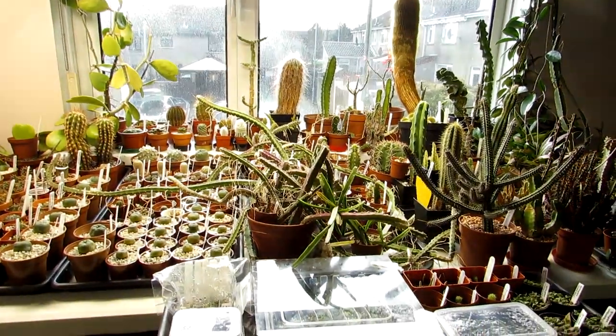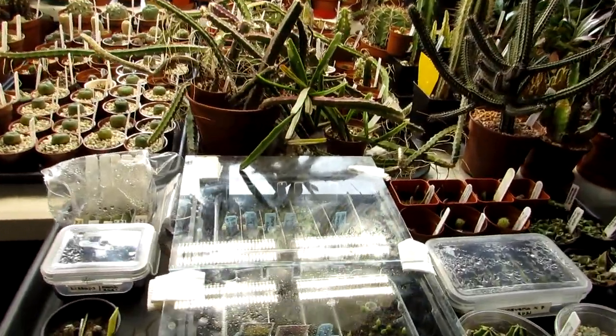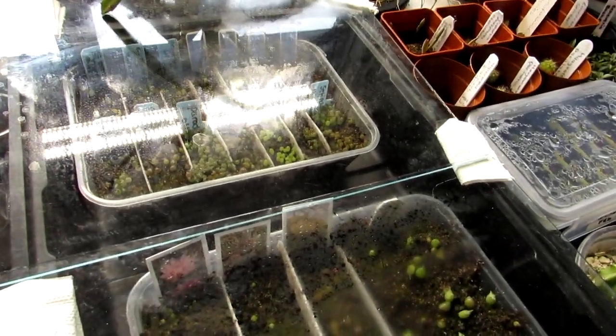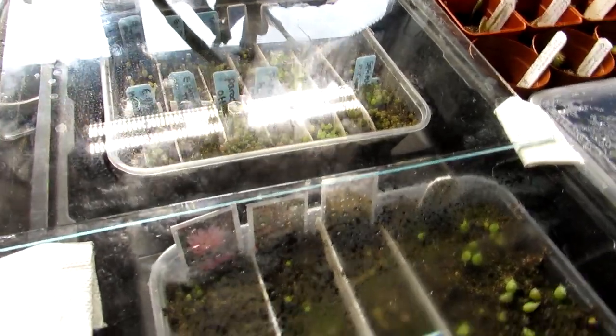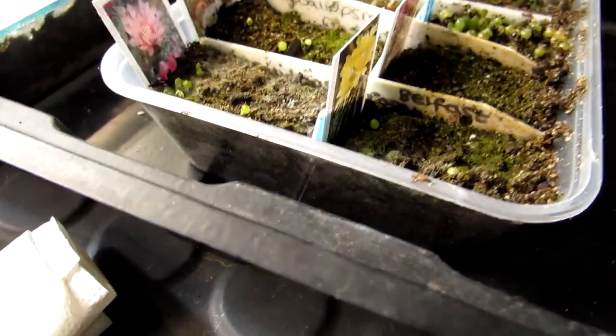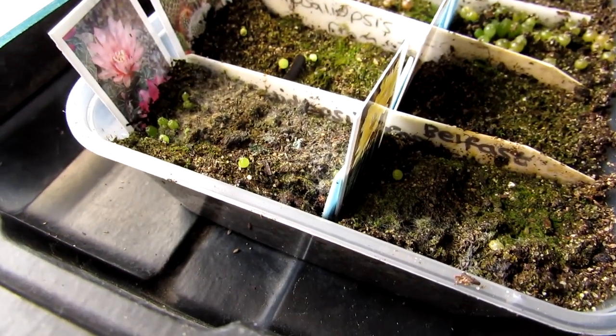Hi guys, it's Lyn here. I hope everyone's having a fantastic day. In this video I'm going to be showing you how you can use three percent hydrogen peroxide to get rid of the annoying white fungus that you often see appear on cactus and succulent seedling soils.